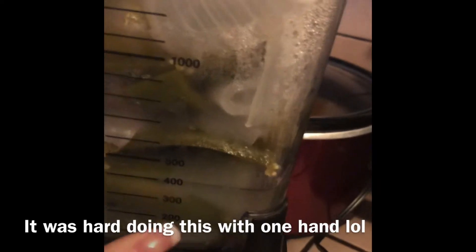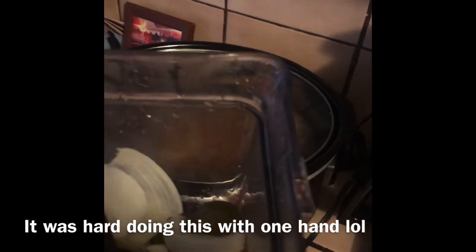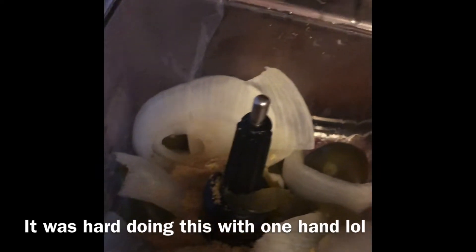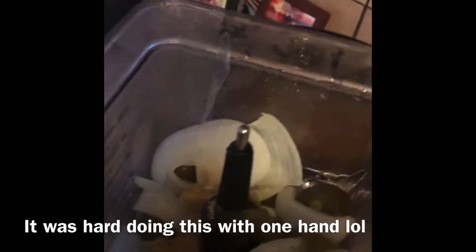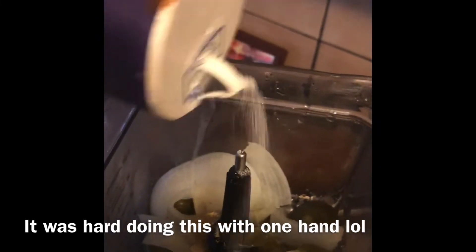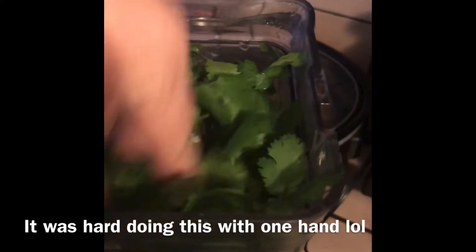Once it boiled, I added all of it into the blender and just put in a little bit of the juice. We're going to add some chicken bouillon — about that much. Like I said, I eyeball everything, that's how I cook. We're going to add some salt. And don't forget the juice right here just in case it's too thick.